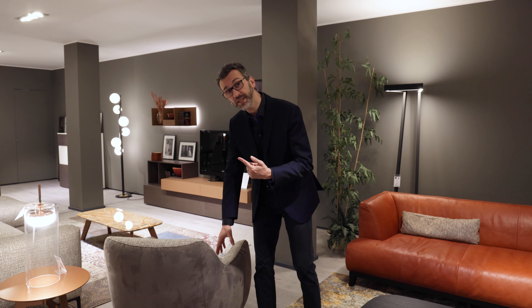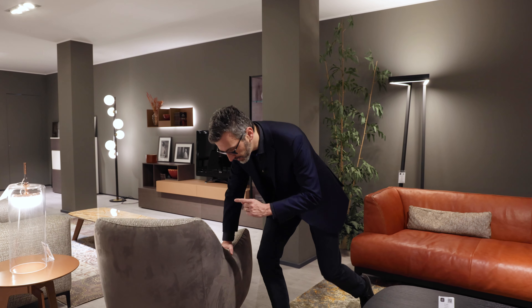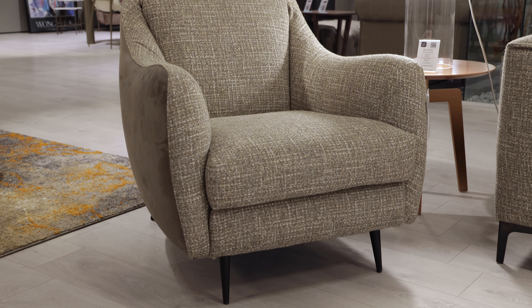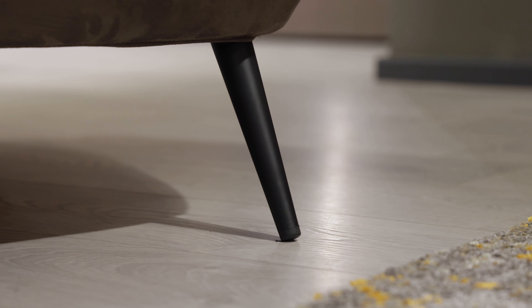The feet are 15 centimeters high. They're available in black lacquer metal and also in a chrome version, which gives a vintage look.